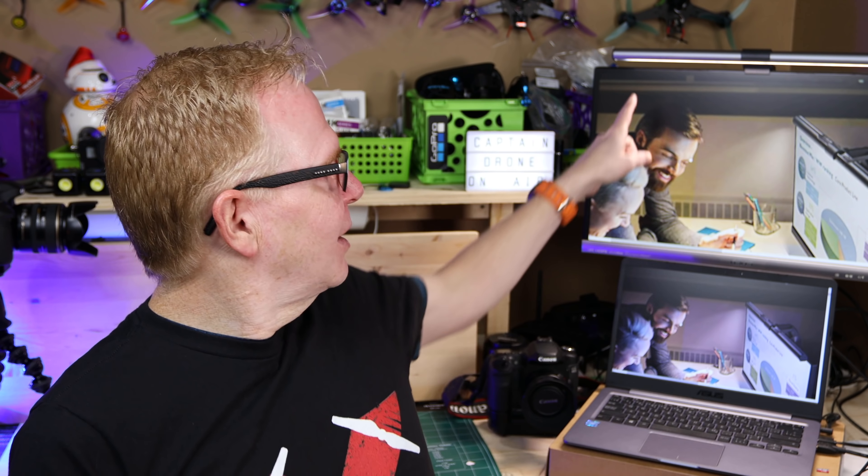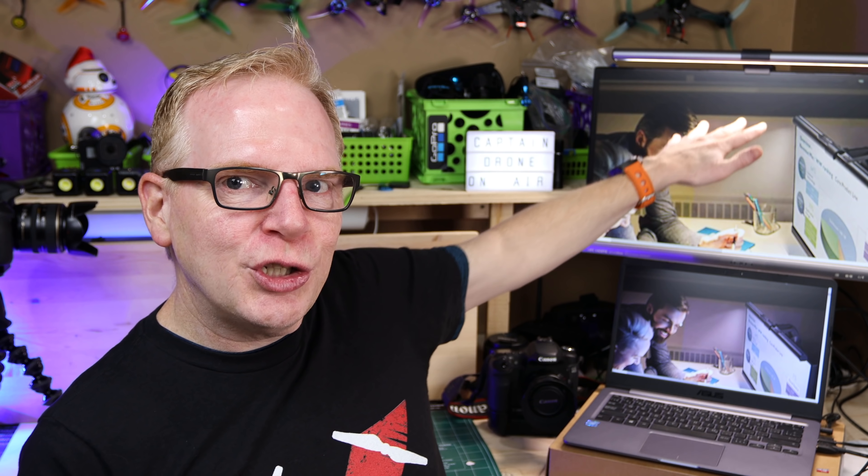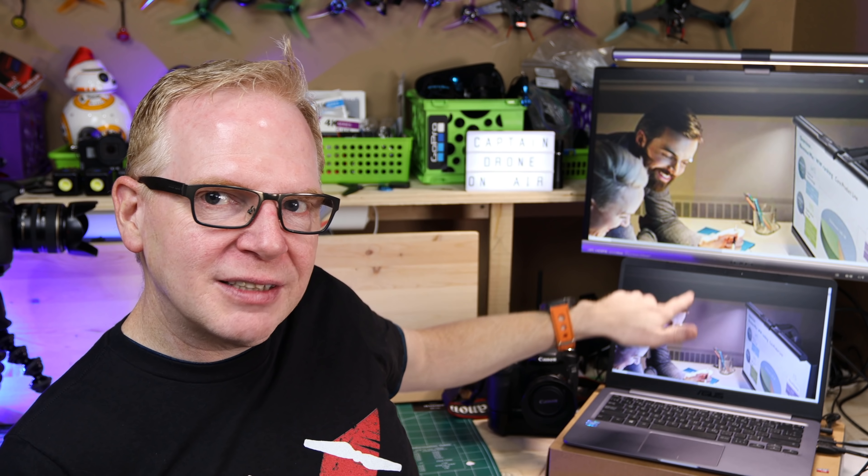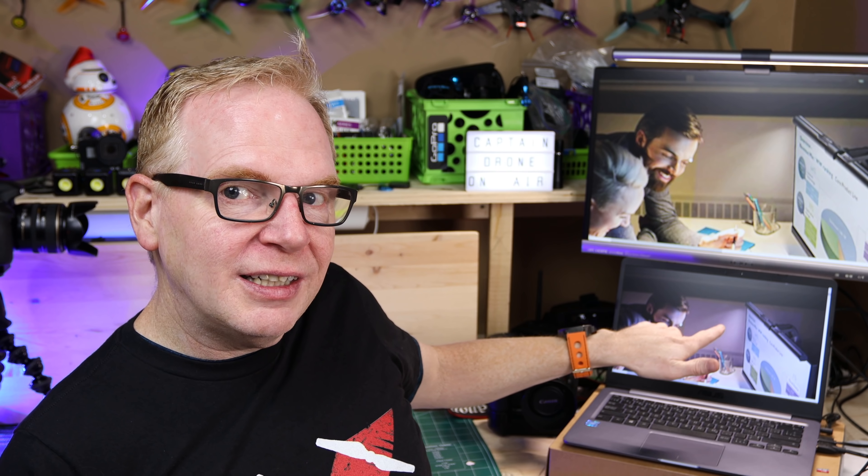Right now I have a product on the monitor behind me that is exactly that. Look at my hand — it's lit up. It lights up my hand. It's right on top of my monitor and it shoots the light all the way down onto my laptop, but notice the screens are not messed up at all. And you want to see how bright it is? Watch this.